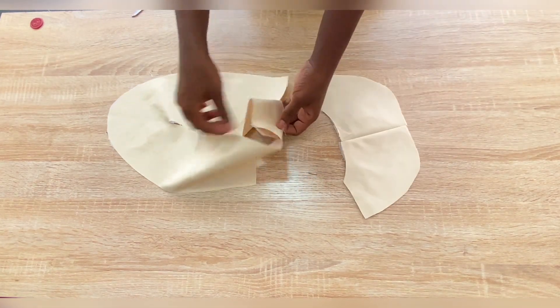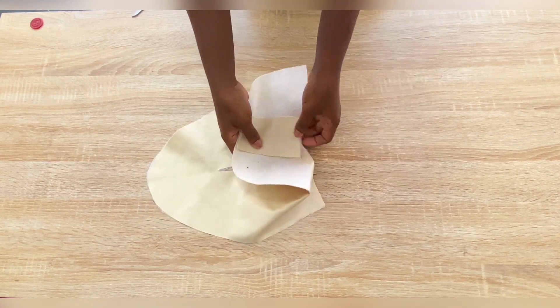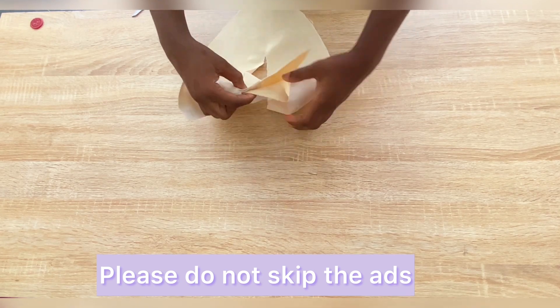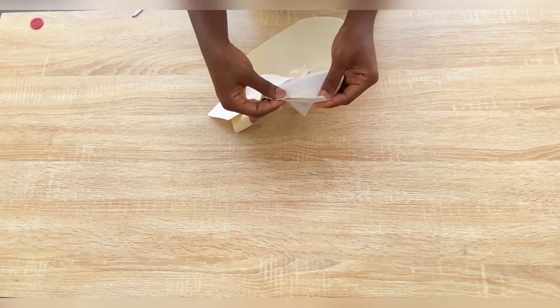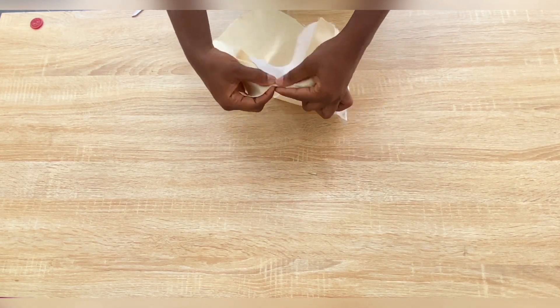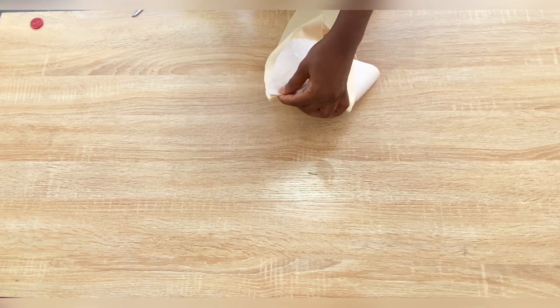Do the same for the facing of both front and back: match the center point on both front and back, secure with a pin, take the shoulders together, secure with a pin, and stitch with half inch seam allowance.